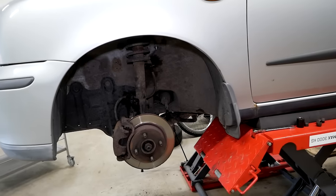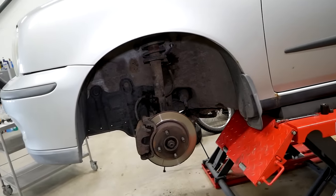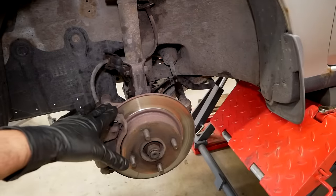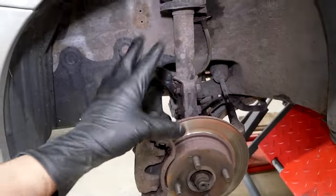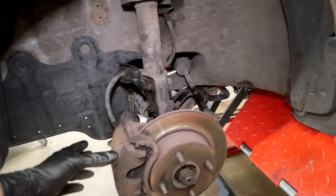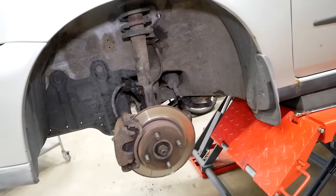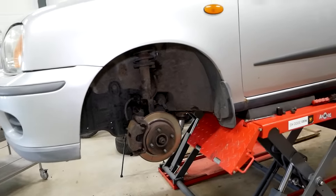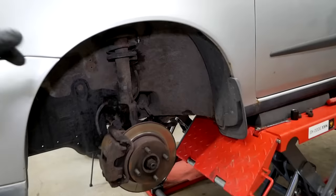That, according to me, is the first step if you want to look over your brakes before a track day or something like that — make sure that you have a pad that can handle the temperature. It's not a bad idea to replace the brake hoses if they're old and dry like mine are, and also use a brake fluid that can handle high temperatures with a high boiling point. You can actually come a long way just with those simple modifications.